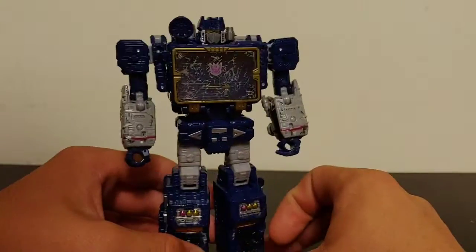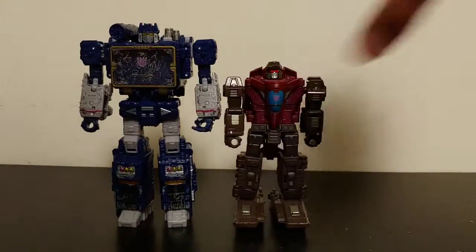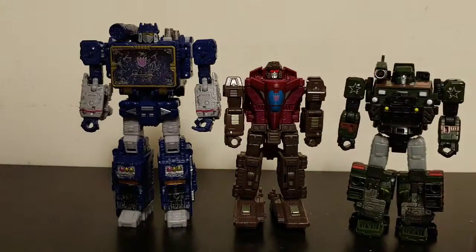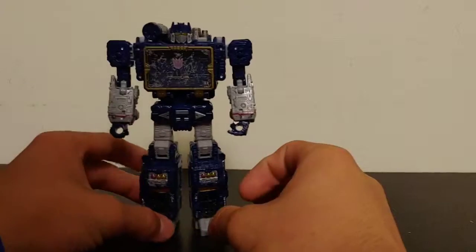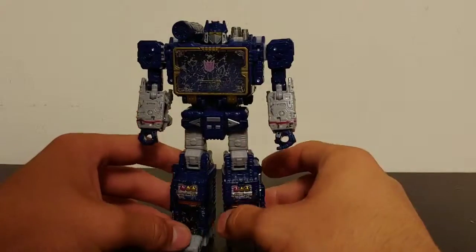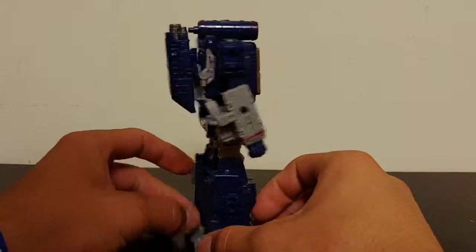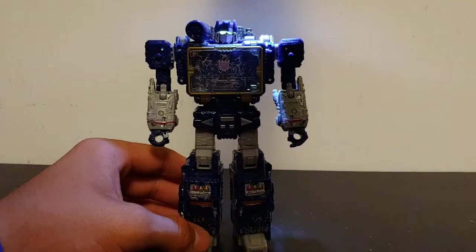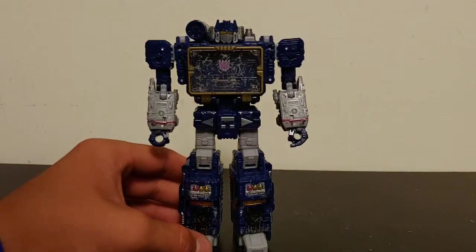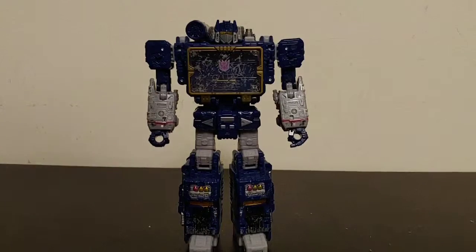For size comparison in robot mode, here he is next to Sky Tread and Hound. Yeah, that works for me — Soundwave I imagine is like a bigger, beefier character, similar in scale to Hound. I just love this new design for Soundwave, it just looks so good. The articulation and light piping — as I mentioned — looks amazing, though it's turning out lime on camera which is weird.